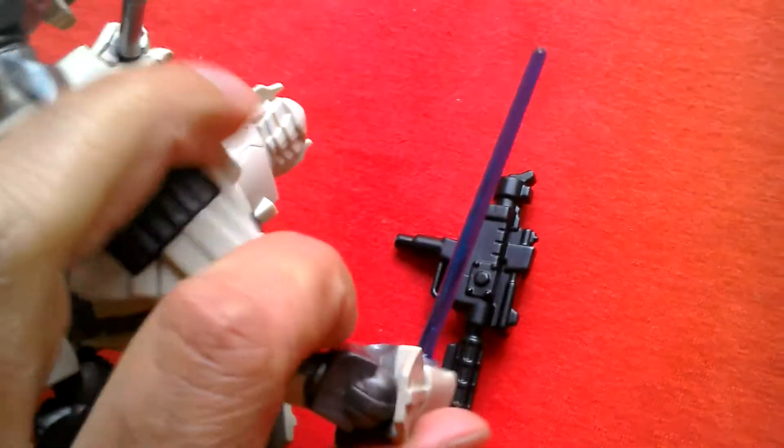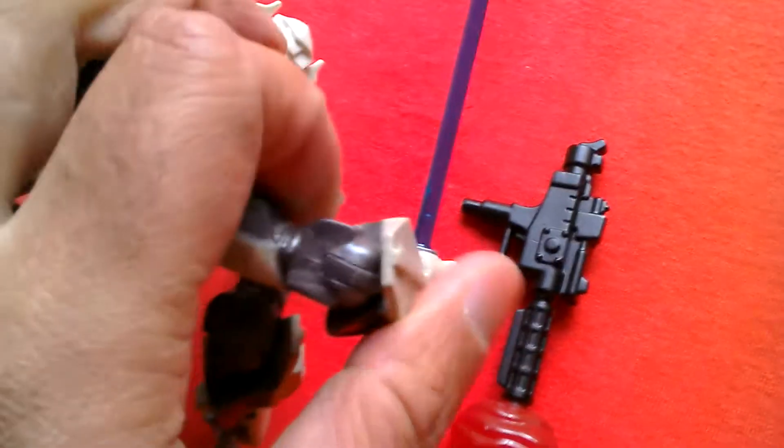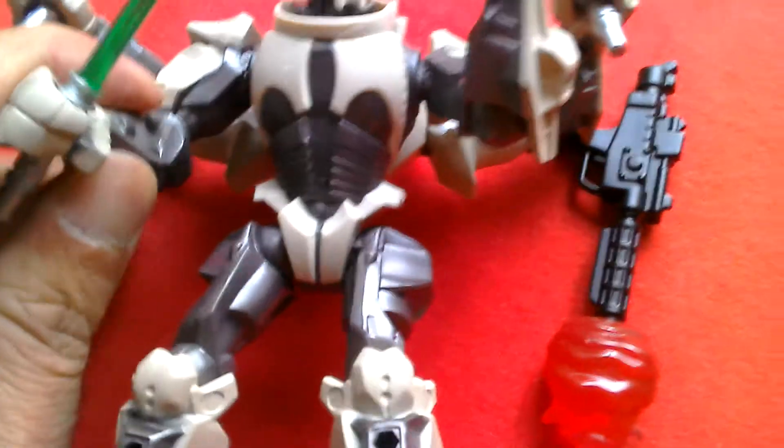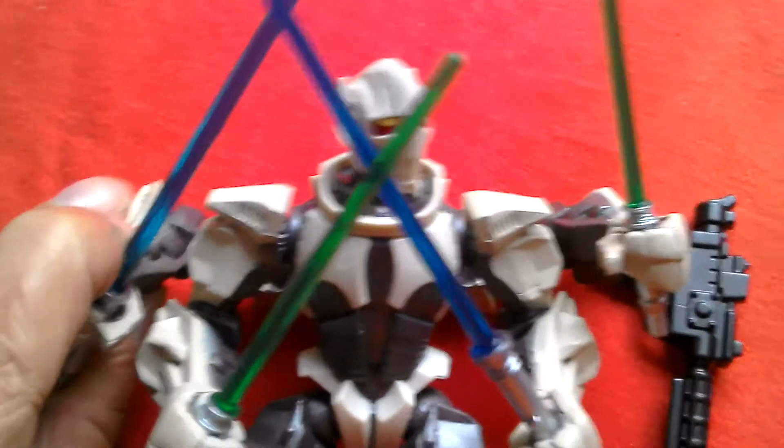The arms are ball jointed at the shoulder and they bend at the elbow as well. This elbow bends and this one does too. You can get him into a great pose.